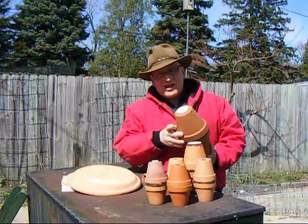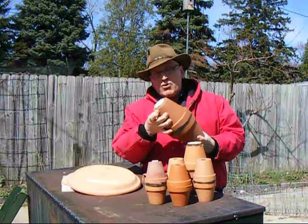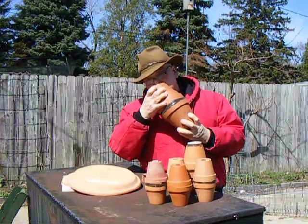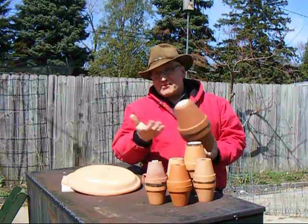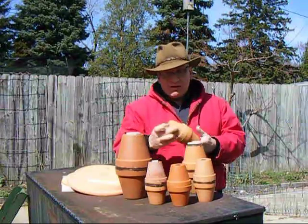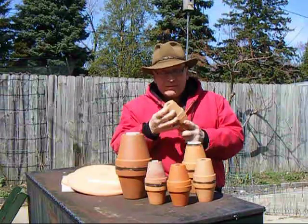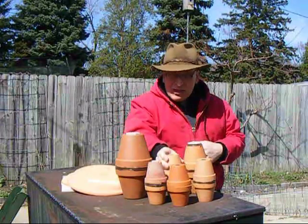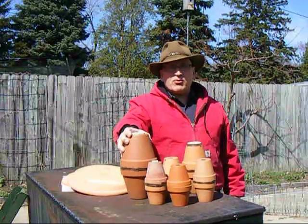The easiest way to test these is to plug up one hole and blow into the other. You'll be able to tell if you've got back pressure as to whether or not it'll hold. The smaller ones are a little easier to tell than the larger ones. That's good solid pressure on that one. All of them that I left out seemed to be pretty good.